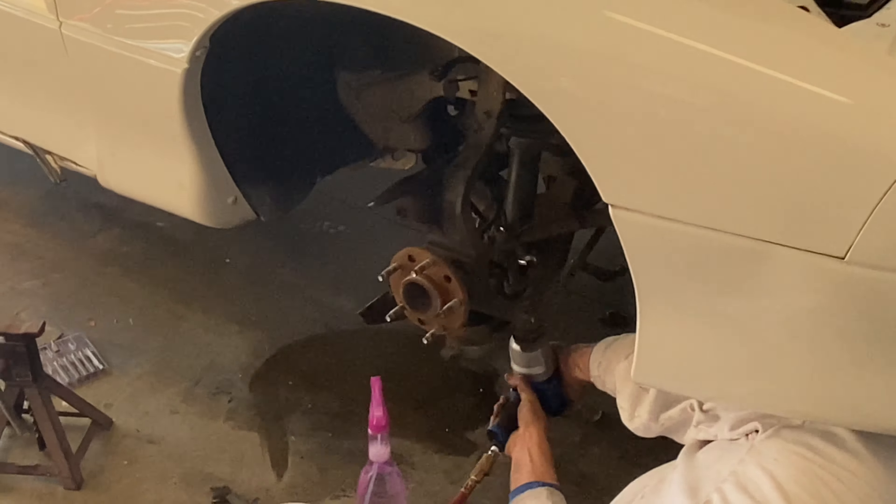We also have to fix the rear light. The rear light problem should hopefully get fixed within the next couple of days or even today. We've got the thing all wired up and ready to go — we just don't have the right bulb for it, so we have to go get a new bulb.